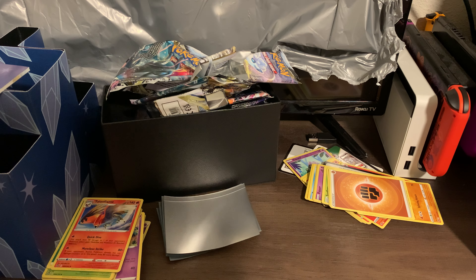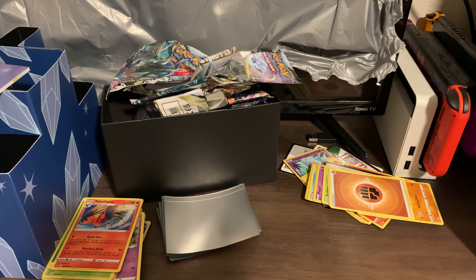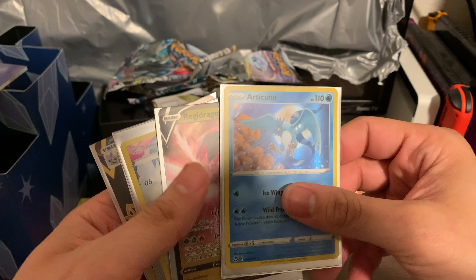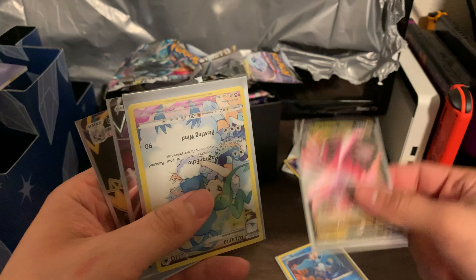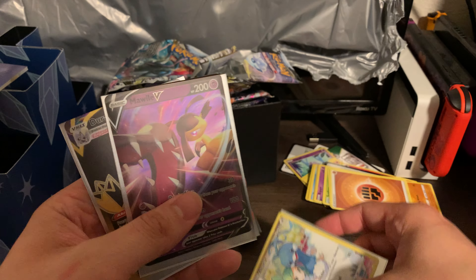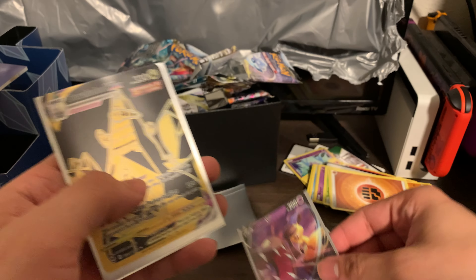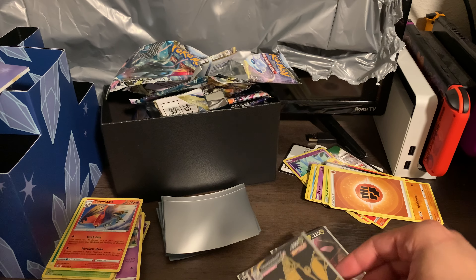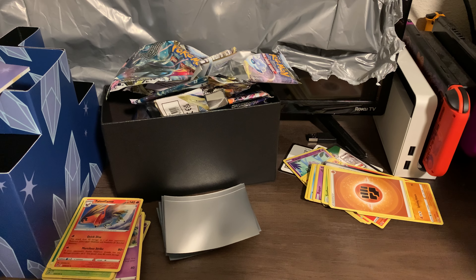Alright, let's sleeve that sucker up. Okay guys, that was the end of the first Elite Trainer Box. Let's go over our finds: we got Articuno, Regidrago, Altaria, Mawile, and Duraludon — that one is awesome, dude!